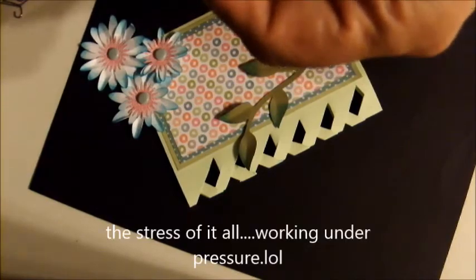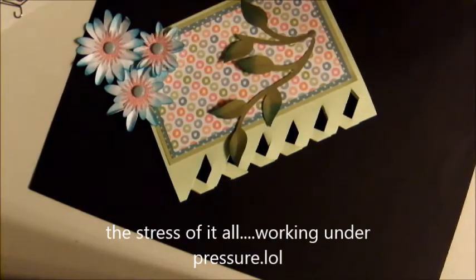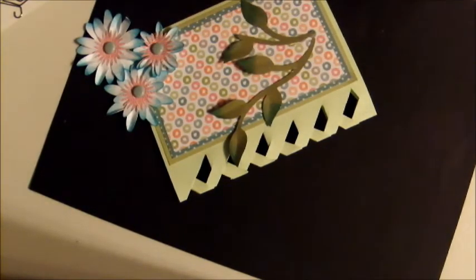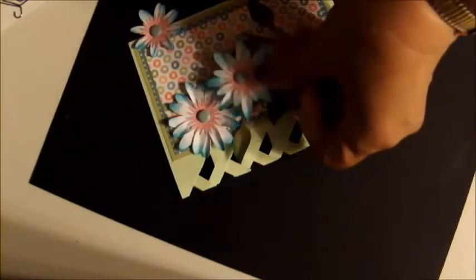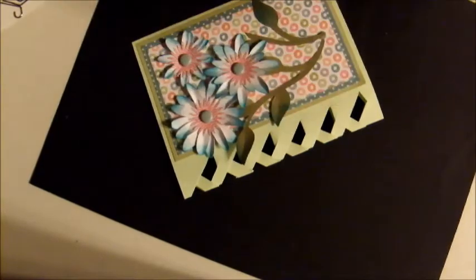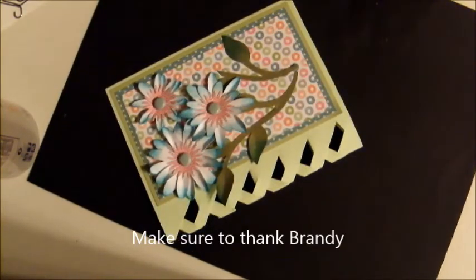As you can see, the card itself isn't that difficult to make — it went together in a snap and I'm sure it will for you too. You'll just have to go and get yourself the template to download.